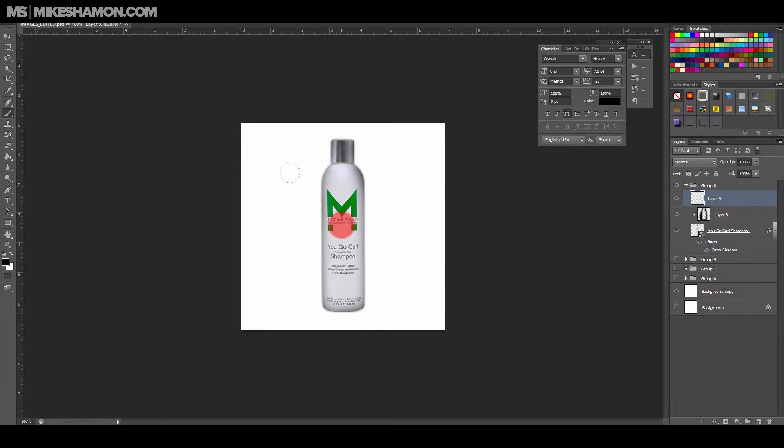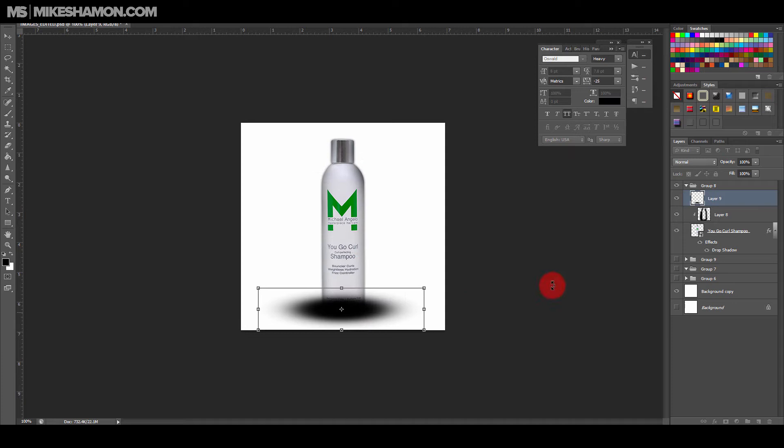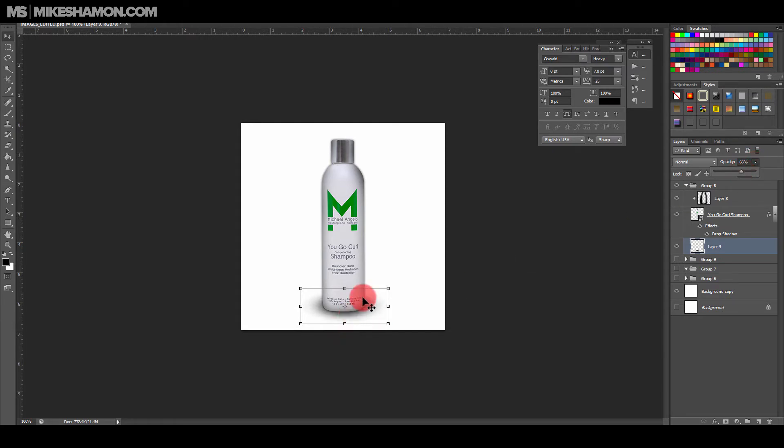Usually I use a bigger brush like that, then go Ctrl+T and bring it down. I add it to the bottom here. I use black and then lower the opacity down a little bit. You can also bring it in like that. Just play around with that and then you have your shadow right there at the bottom. Play with it until you get it right.